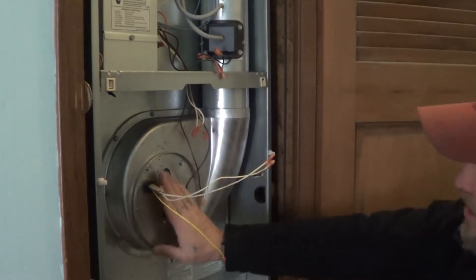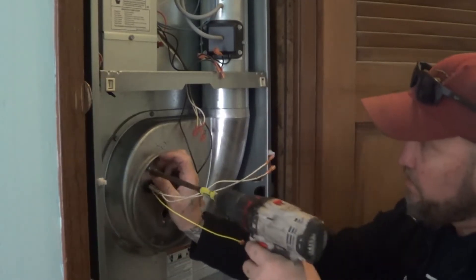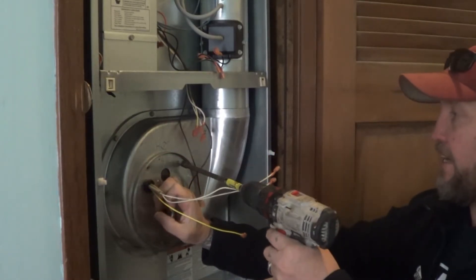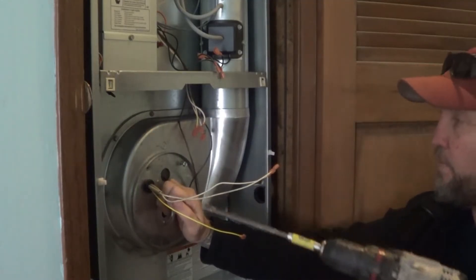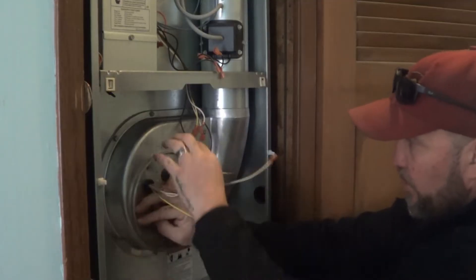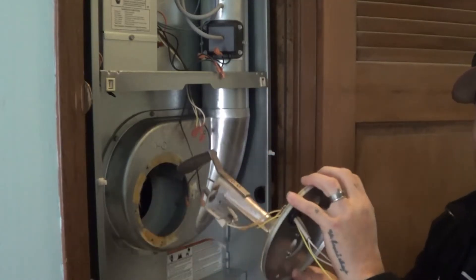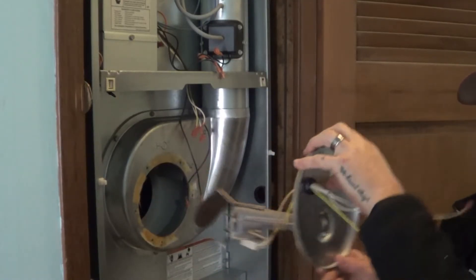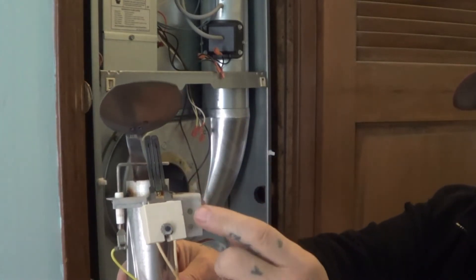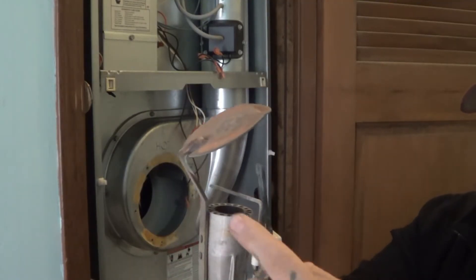Next we're going to take these two screws off. Hold this plate really carefully, because attached to the back side there's an igniter and we want to be really careful that it doesn't get hit — it'll break if you do. We're going to pull straight out and kind of angle up a little bit. Don't knock it down, because on the back side there's an igniter and if you touch it it'll break really easily.